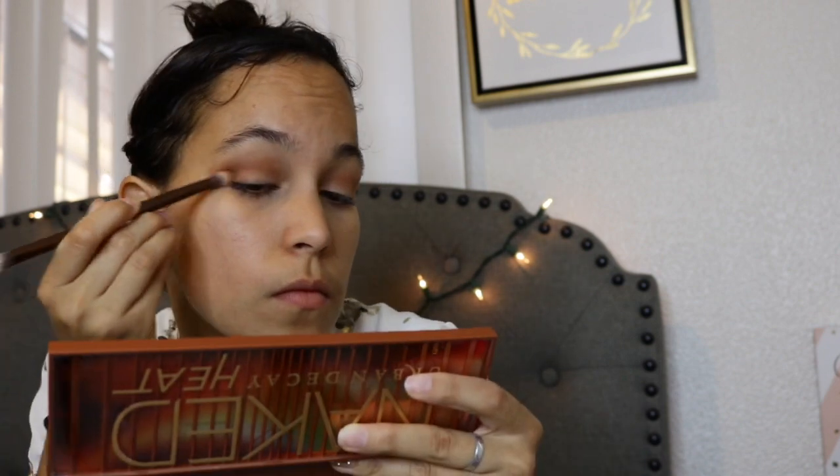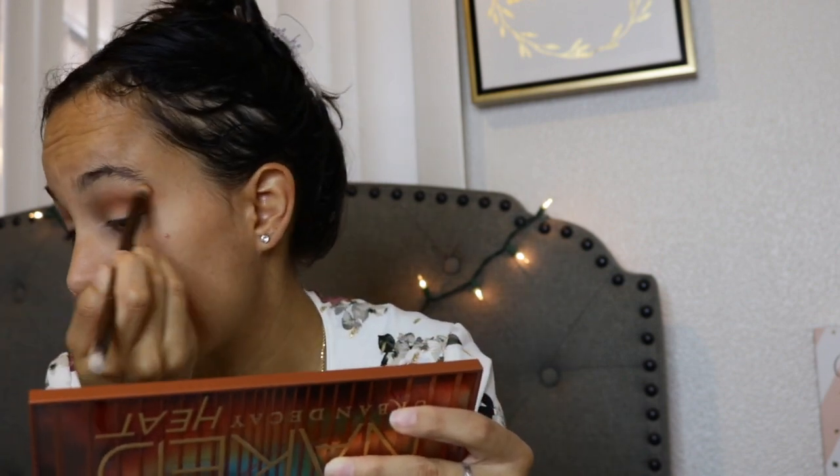This is my first time ever doing a cut crease, so I'm very excited and nervous at the same time. I am building up the shadow — both Low Blow and Soft — slowly until it's just right for my cut crease. It looks perfect for the fall look.